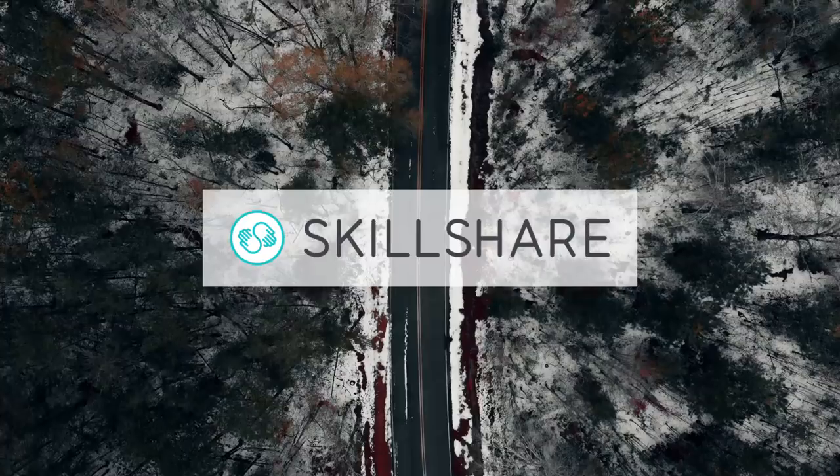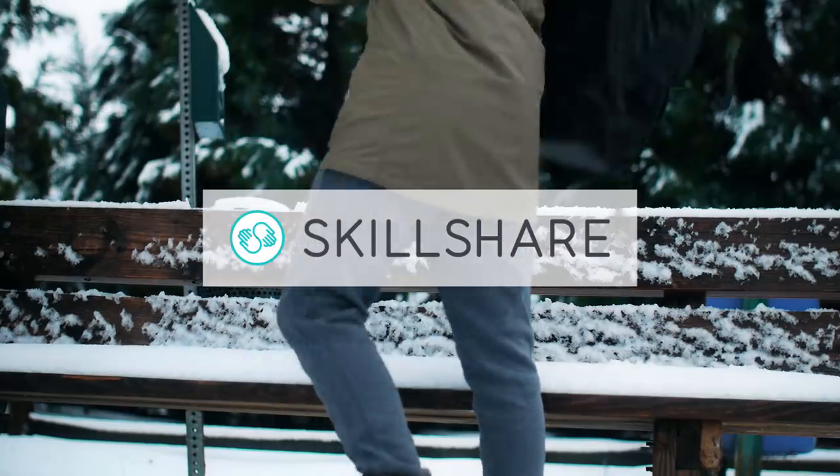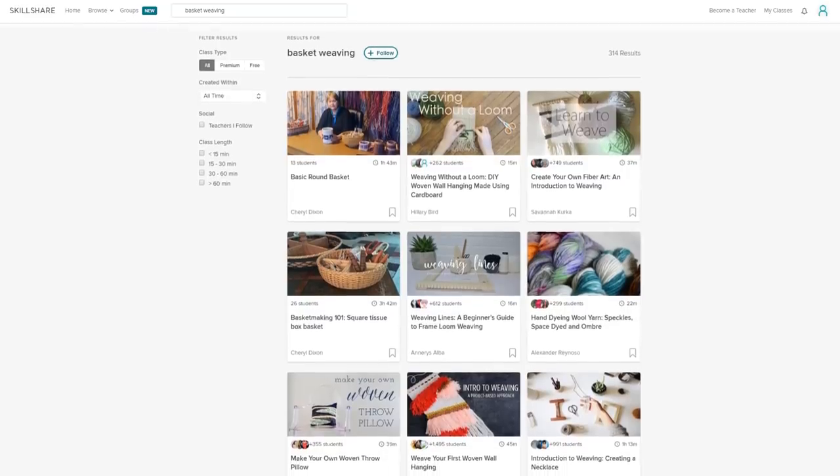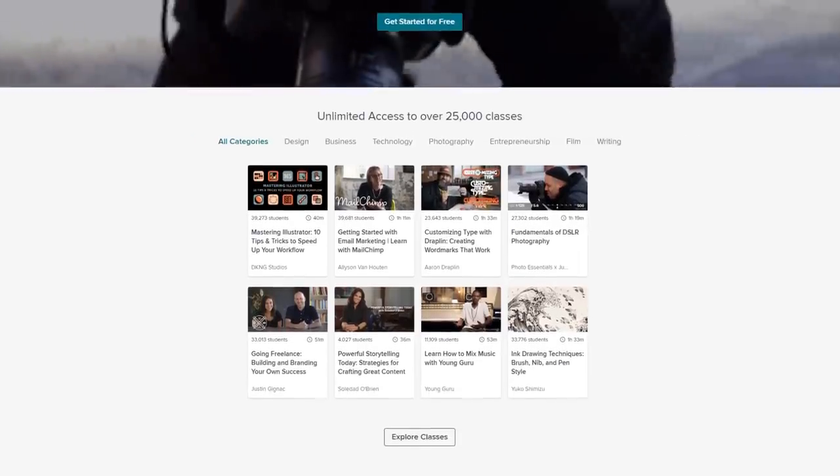Skillshare is an online learning community with thousands of classes in filmmaking, photography, business — and probably underwater basket weaving. Just check the site and it turns out underwater basket weaving is not available, but if you're willing to settle for above water basket weaving, they've got you covered. No matter what you're searching for, you can take as many classes in as many different categories as you'd like without having to pay for each one separately. You get all of this for less than $10 a month, making Skillshare more affordable than most similar services.